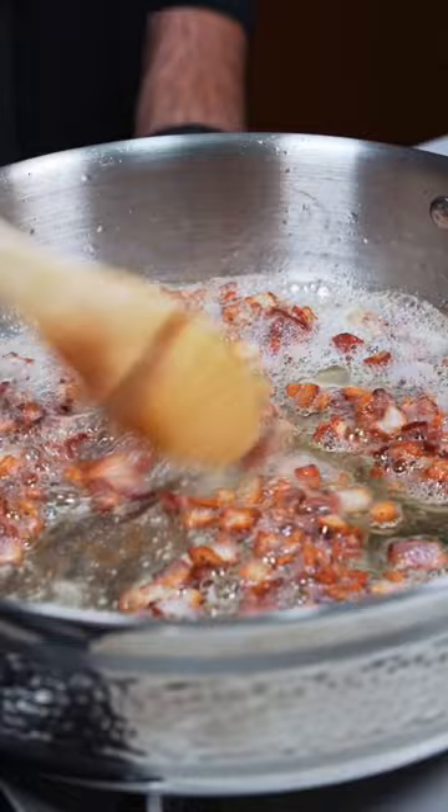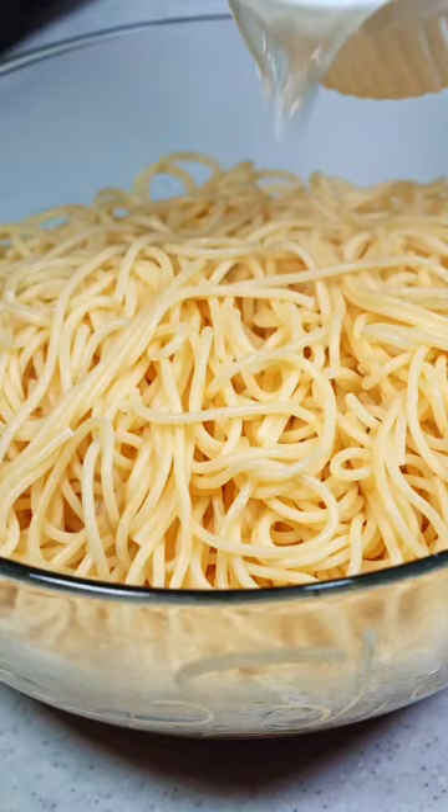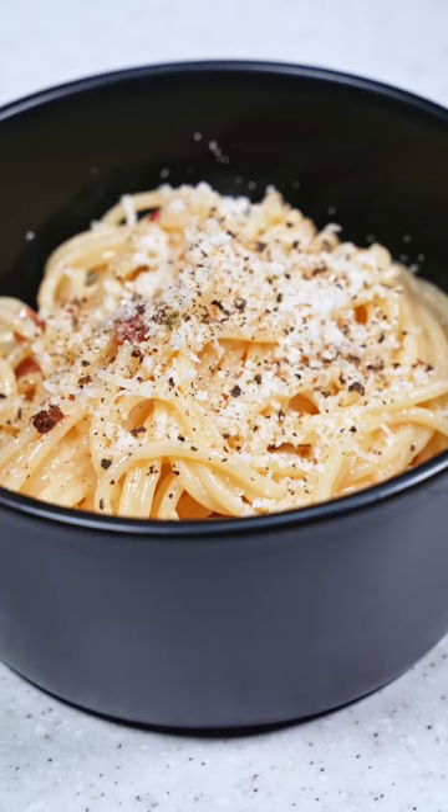Now get the bacon and garlic into a large bowl, followed by our al dente pasta and some pasta water. Then while the pasta is still hot, stir in our mixture of parmesan and eggs. This step is key for a creamy carbonara. Now it's time to serve it up with more parmesan, some fresh cracked pepper, and parsley.